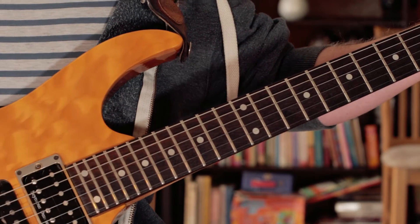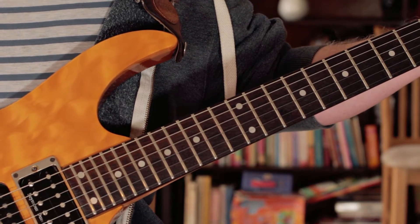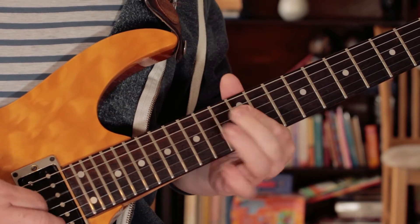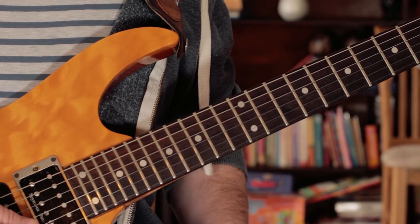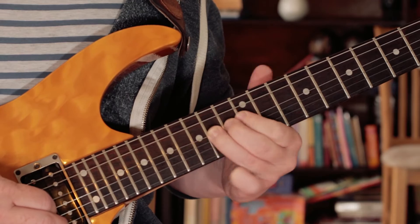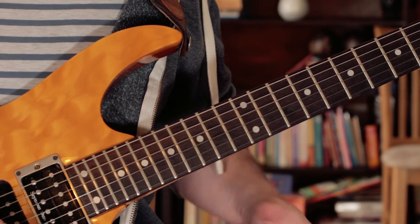Okay, that was the solo there from Dolphin, so let's break it down. We start on an E — we're playing an E minor here, or G, wherever you want to look at it. And I'm holding that for a bar and a half.